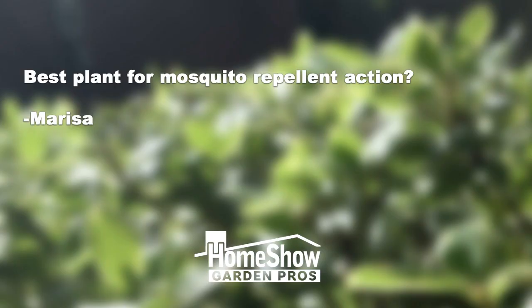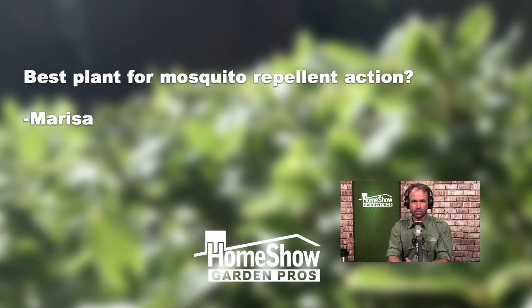Marissa asks: best plant for mosquito repellent action? Great question. It's definitely an awesome idea to think about what plants you can plant to make your outside more enjoyable, and reducing mosquito action is a great way to do that.